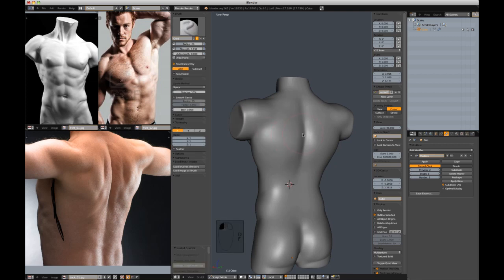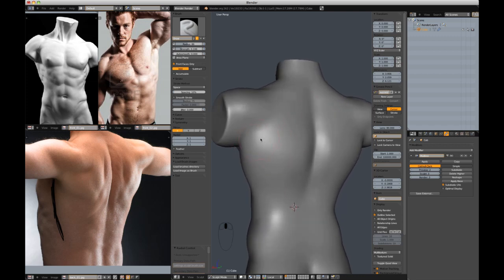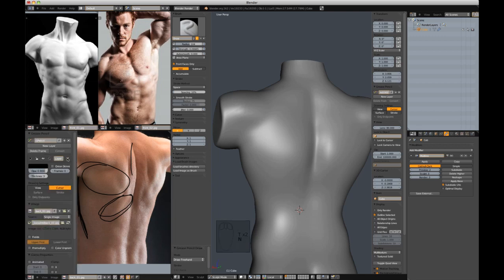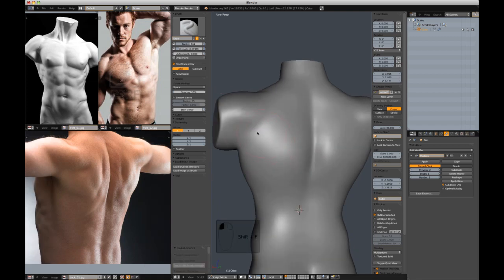What the deltoid does — actually this is the serratus or the teres major, I believe. I'm looking at a diagram and trying to keep this anatomically correct. Below the deltoid we have this mass right here. Basically, the back is made up of all these little bumps. They look random almost, but if you just start adding random bumps it's quite obvious they're not correct. So I'm going to start addressing those just based on what I see in the reference.